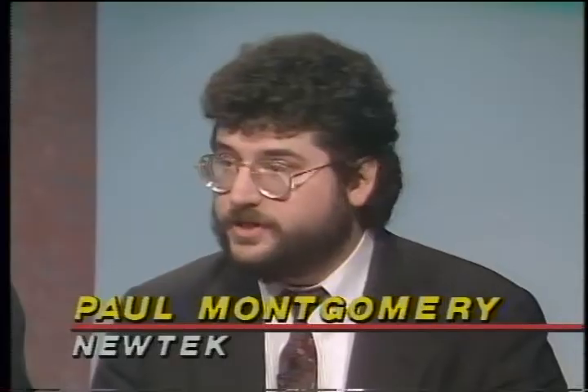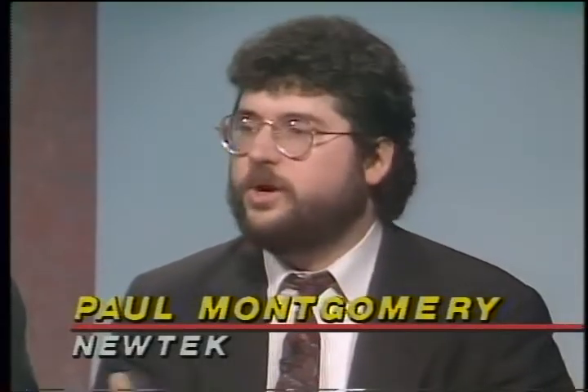Absolutely. Thanks for having us here. We showed the Toaster recently at the National Association of Broadcasters show, and this is where the engineers go to buy their stuff. They came by the booth and said things like, this is unbelievable, this is revolutionary that you can do this in a box for this price. And this is what they were excited about.